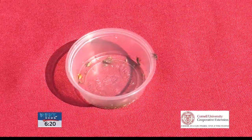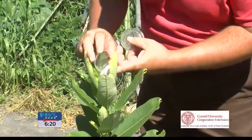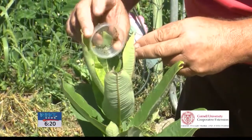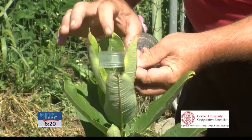The larvae, when you buy them, have some little aphids in there to keep them snacking while they travel. I'm going to be releasing these larvae right here onto this plant so that they stay right here and have a little available meal for their first time out of the container.